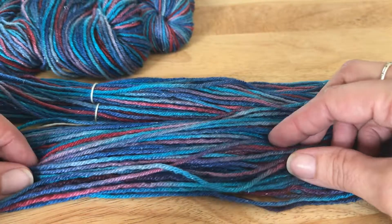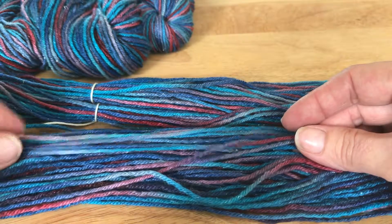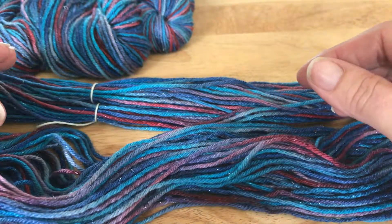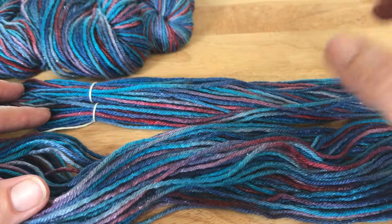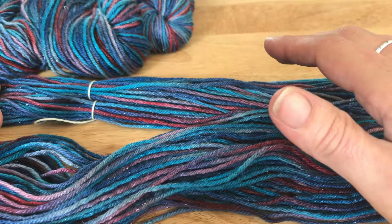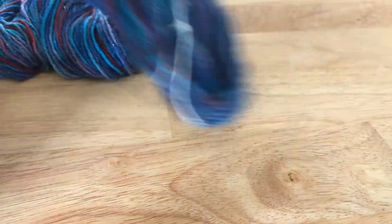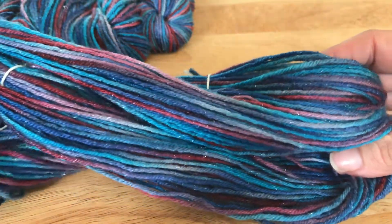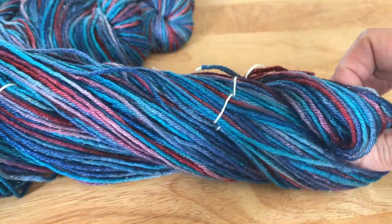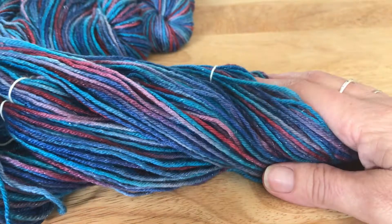Now these are ready because we're going to over-dye these — they're ready to go get soaked. This is DK weight. It does have merino and it also has silk in it, and if you can see, little sparkles — it's called Stellina. What I tell everyone is plant-based fibers are going to dye differently because this has more wool base in it. If it was more plant-based, you would use more plant-based dyes, which we can go into in more detail as we move along. I just had these laying around and thought this would be an awesome way to just jump right in and get our hands wet.